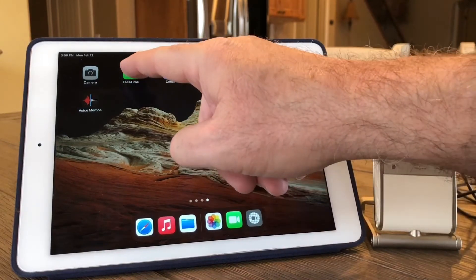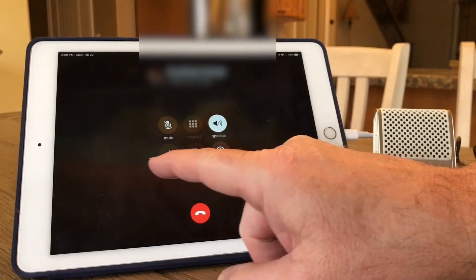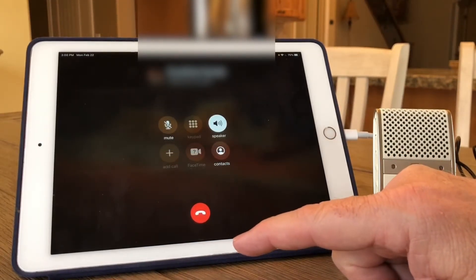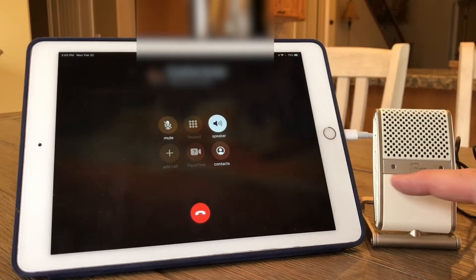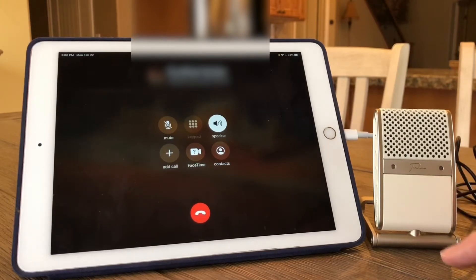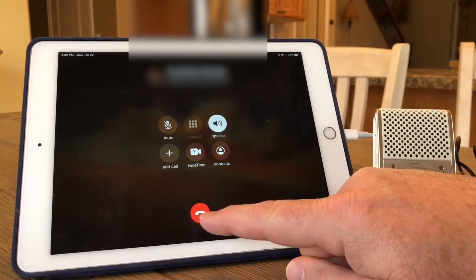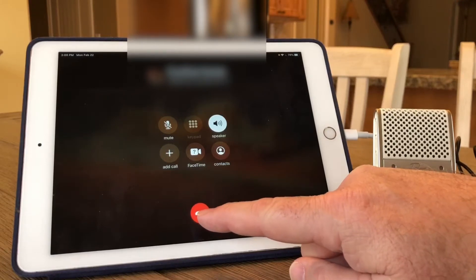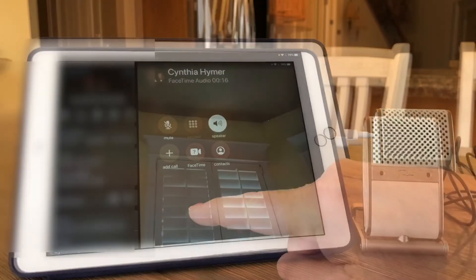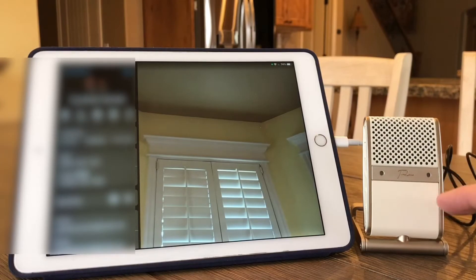Let's do FaceTime. I'm going to make a quick FaceTime call — just audio. We can see the mic is not lit up. I tested it with my wife, and she noted I sounded like I was in a tunnel, confirming the Tula was not being used. So FaceTime does not use the USB connected Tula microphone.